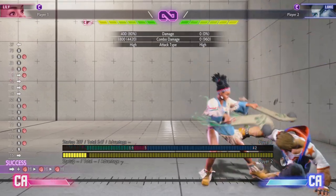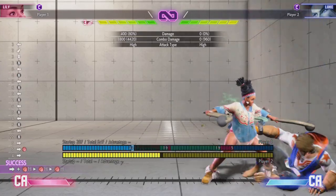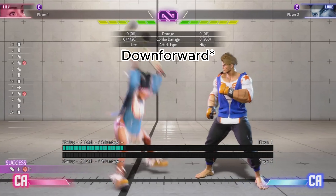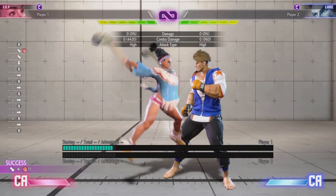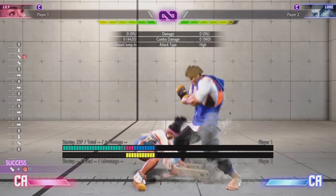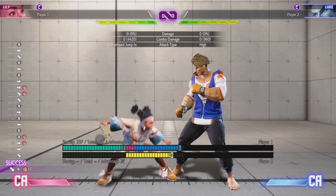If you do it in the corner and it lands, it gives you the mix-up option of going into crouching light kick or her command grab. She also has a command overhead — diagonal heavy punch — with 25-frame startup. On block you're minus 3. It's a basic overhead and you're really only going to use it for mix-ups, which is the only reason you use command overheads.